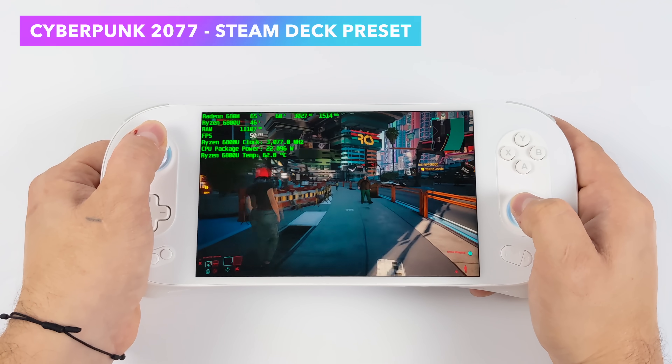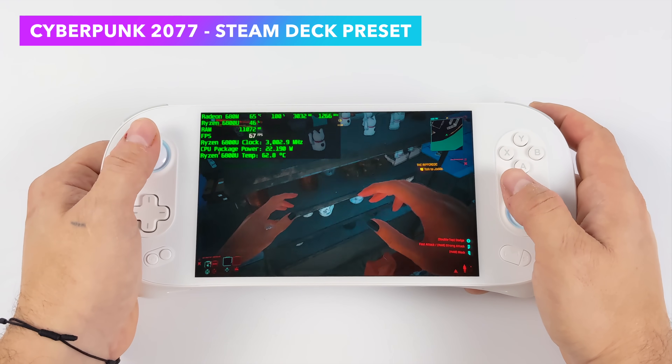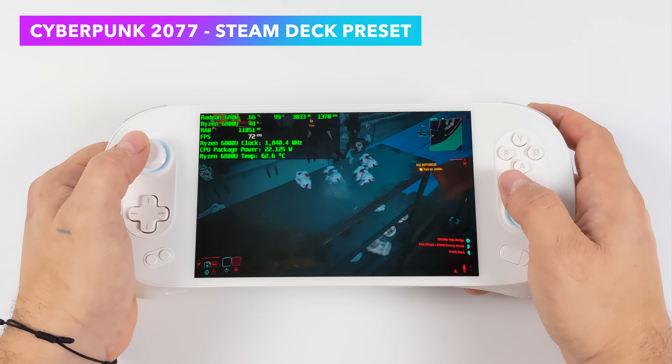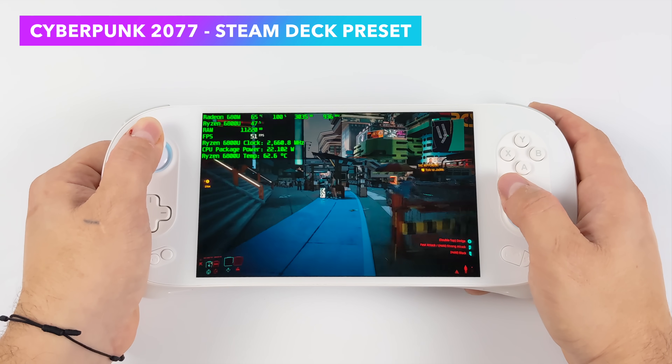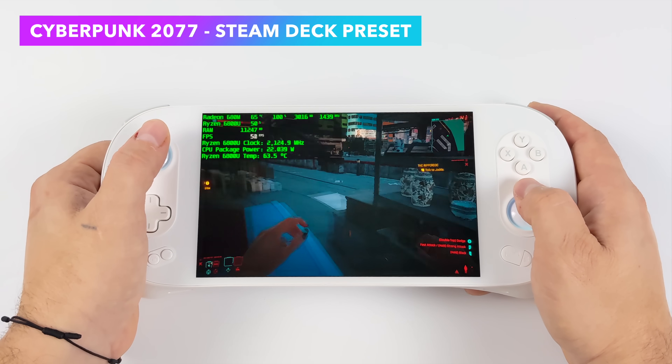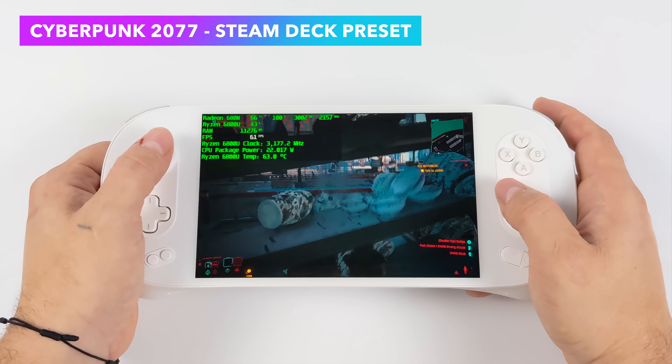The final PC game I wanted to show off before emulation was Cyberpunk 2077. We're using the Steam Deck preset at 800p with TDP set to game mode at 22 to 23 watts, and we're getting really great performance out of this one.